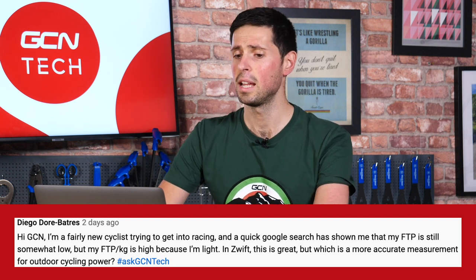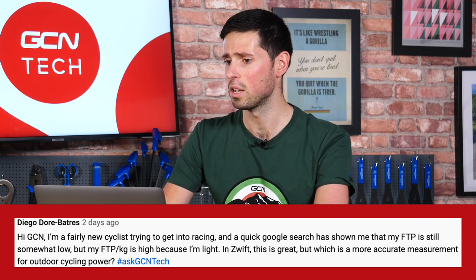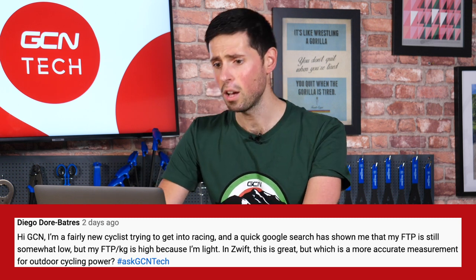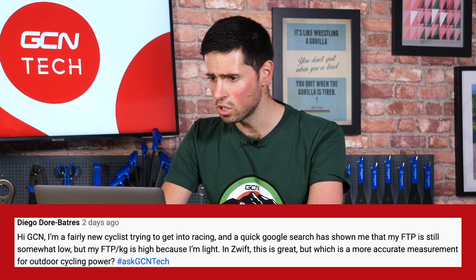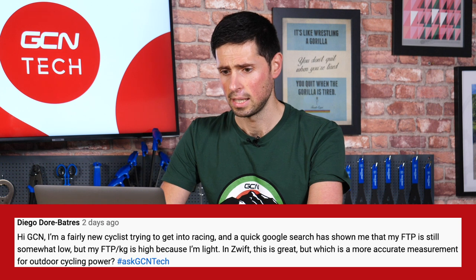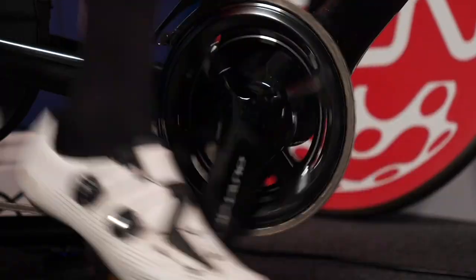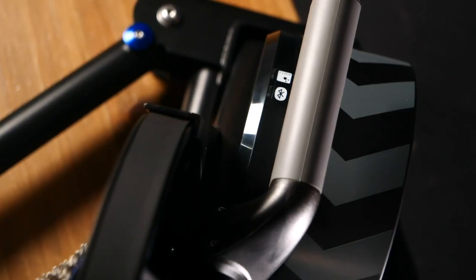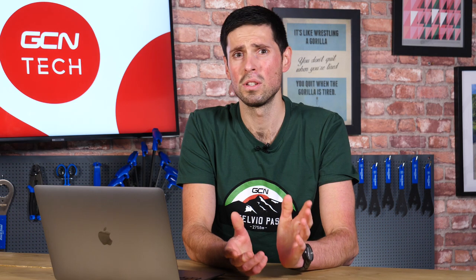Our next question is from Diego Dor Bates. He says, 'I'm a fairly new cyclist trying to get into racing, and a quick Google search has shown that my FTP is still somewhat low, but my FTP per kilogram is high because I'm quite light. In Zwift this is great, but which is a more accurate measurement when outdoor cycling?' Thanks for getting in touch. Glad you're getting into racing, especially on Zwift with the weather changing. On Zwift, watts per kilo — which is your power to weight — is obviously the king. Zwift uses algorithms that heavily rely on watts per kilo to move your avatar quicker or slower depending on your power output per kilogram of body weight.